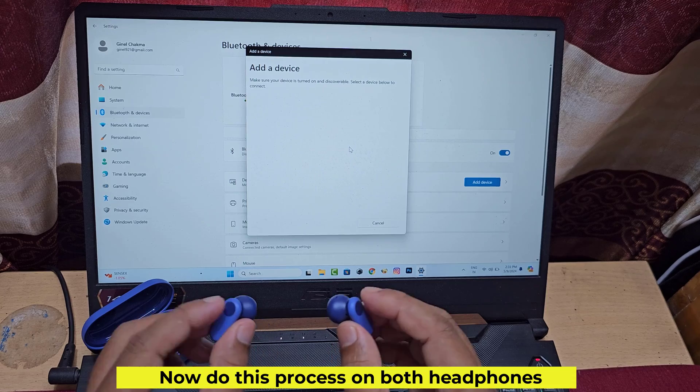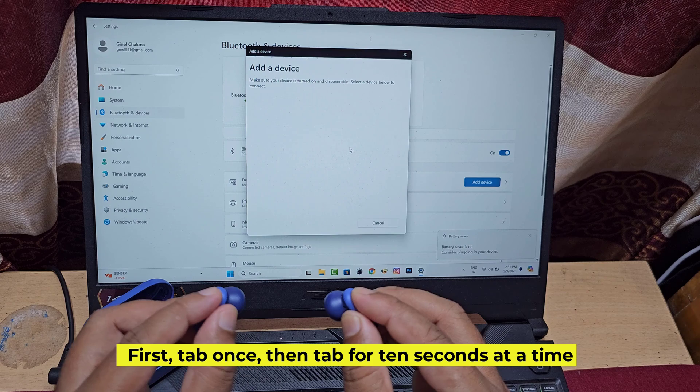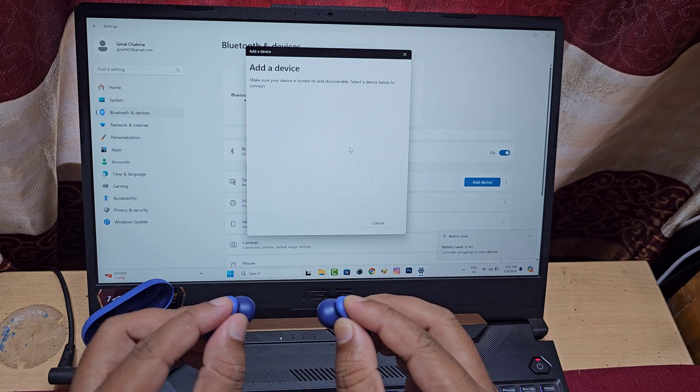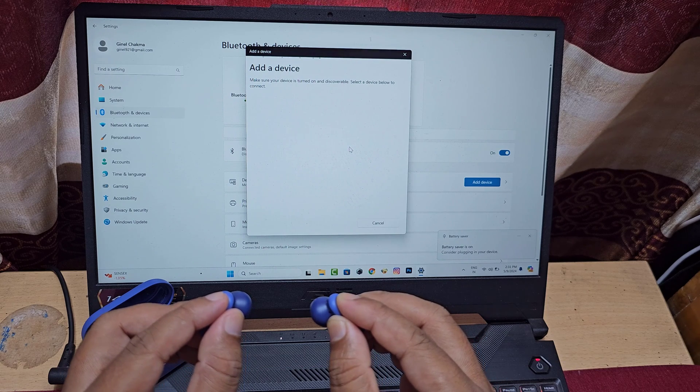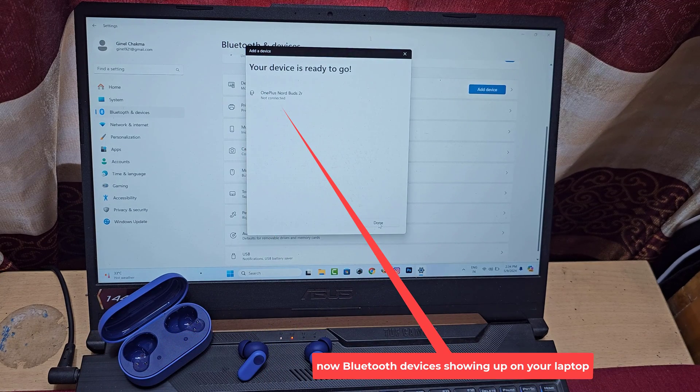Now do this process on both headphones. First, tap once, then tap and hold for 10 seconds. Now the Bluetooth device should be showing up on your laptop.